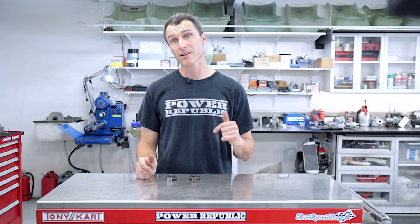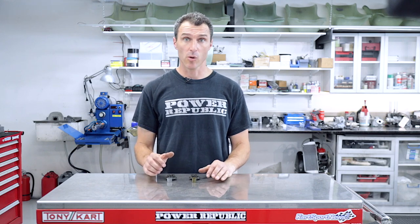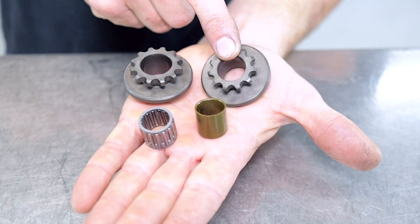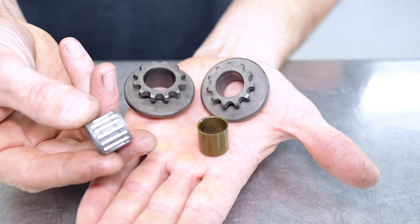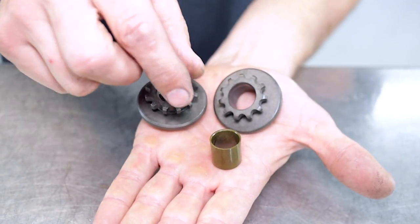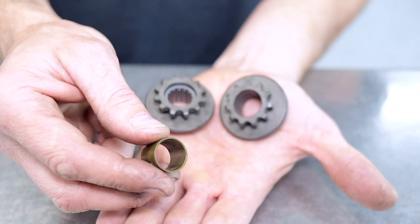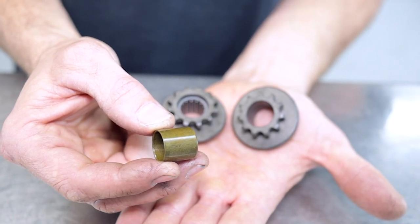In today's video, we're going to be showing you how to change an 11-tooth front sprocket bearing. They are made of plastic and the plastic wears out way faster than the standard needle roller bearing that comes on the 12-tooth and above front sprocket. As you can see, we've got two sprockets here — this is the 11-tooth front sprocket from a Rotax and this is the 12. If you're using a 12 or above, you use a little needle roller bearing with a bit of grease, and they last for ages. The 11-tooth, on the other hand, has a tendency to wear out because the lubrication comes out and the plastic wears really quickly.